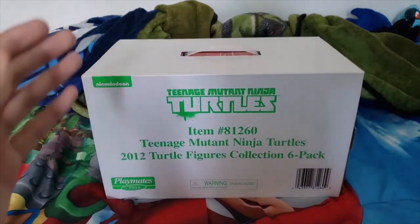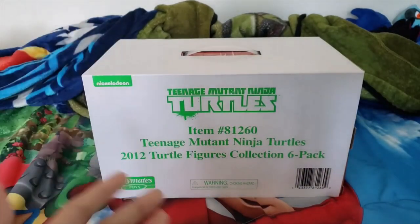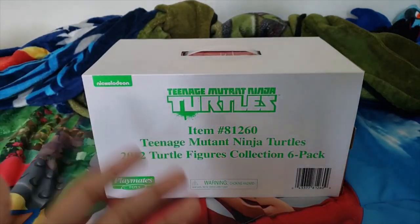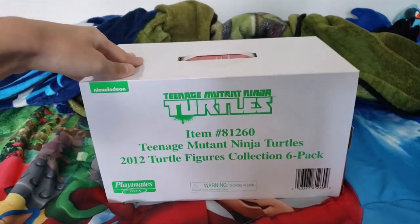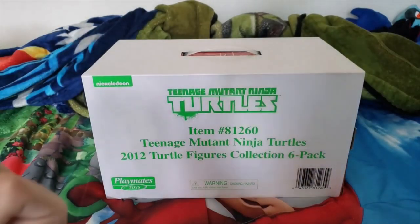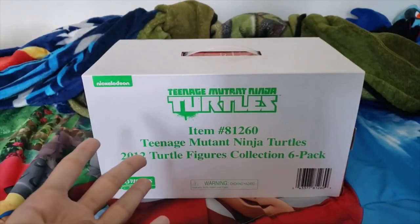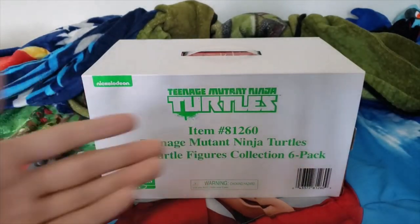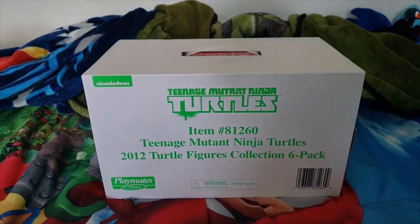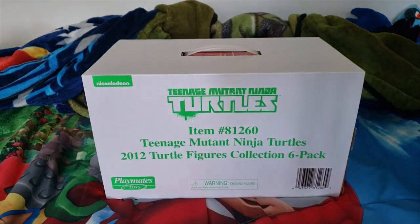I just want to thank my bro Sonic Plus Universe — my guy — for literally spending $50 at Walmart and buying me an entire six-pack collection featuring the OG Leonardo, Raphael, Michelangelo, Donatello figures, and the OG Splinter and the OG Shredder. That is so cool. I really appreciate it, man. Thank you so much, bro — this means so much to me.